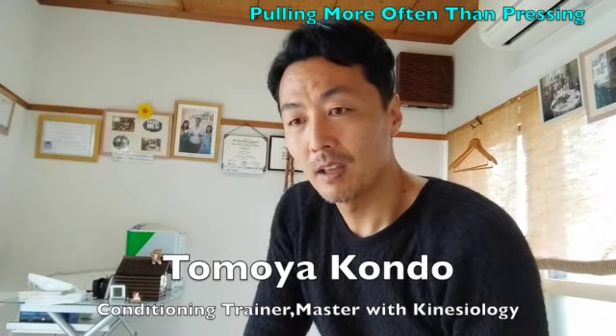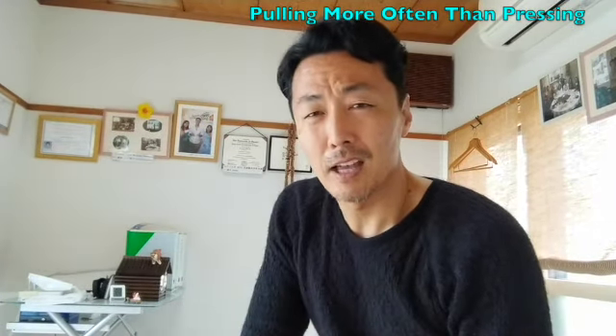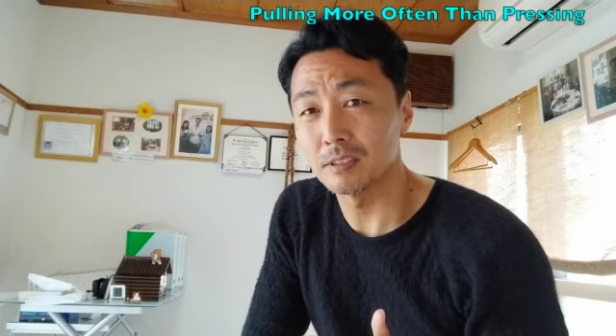Hi, this is Tomoya. Thank you for watching. One of my clients asked me a really good question today.